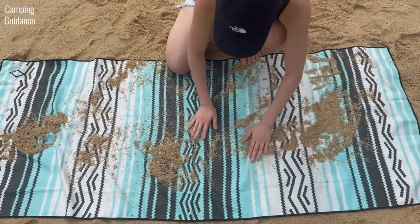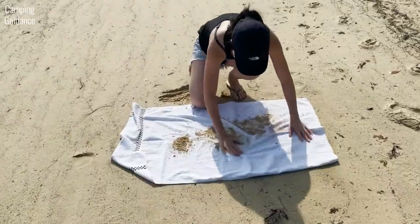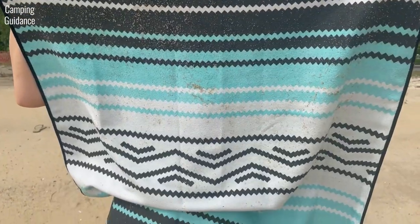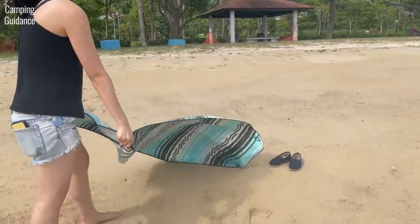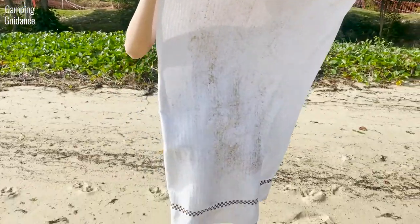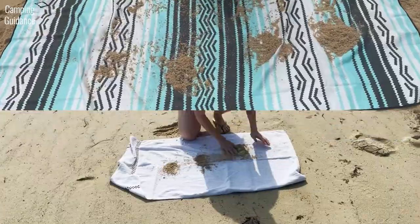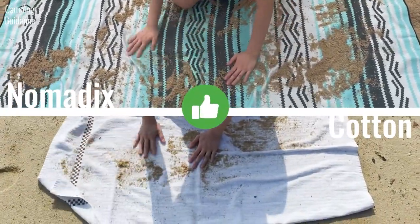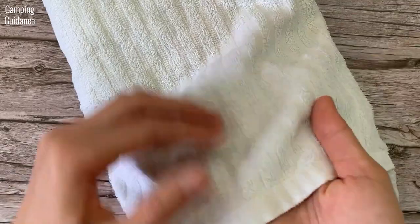For the sand test, I covered both the Nomadix towel and the cotton towel with sand. Surprisingly for a beach towel, quite a bit of sand stuck to the Nomadix — but thankfully the sand was easy to shake off. Sand also stuck to the cotton towel, but shaking it did the job as well. Both towels did well in the sand test. The cotton towel may have performed better than expected because it's not fluffy and has short piles.